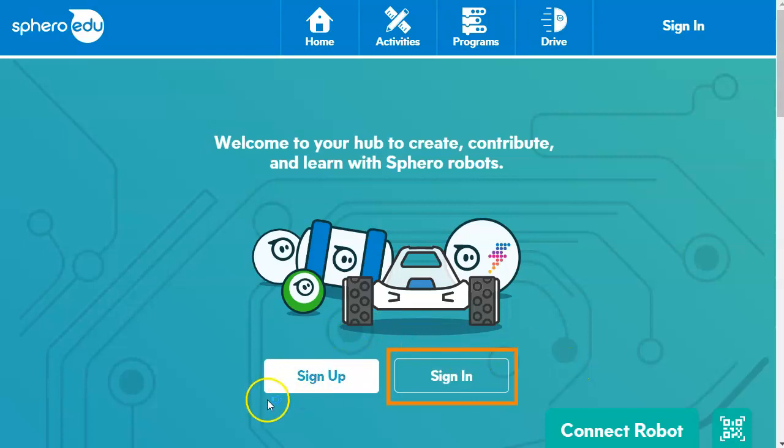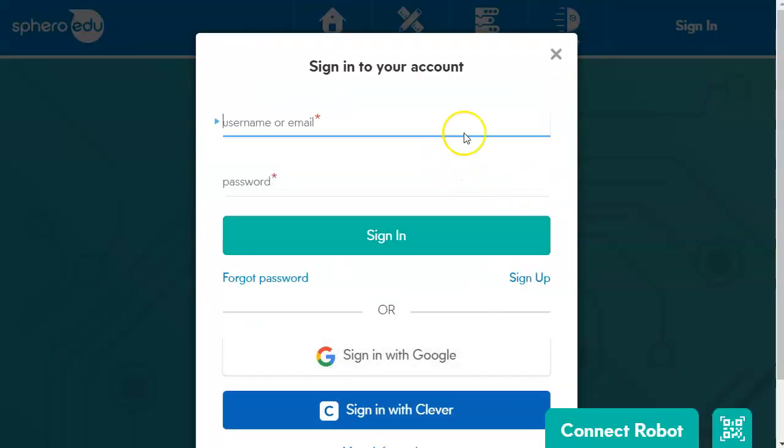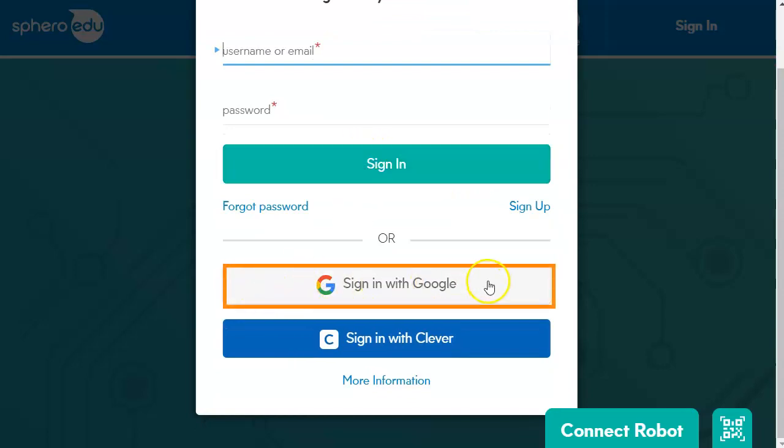Don't be distracted by the decoy sign up button. If you press either one of these two sign in buttons, that is your best option. Ignore all of this stuff at the top, because what you want to do is sign in with Google.